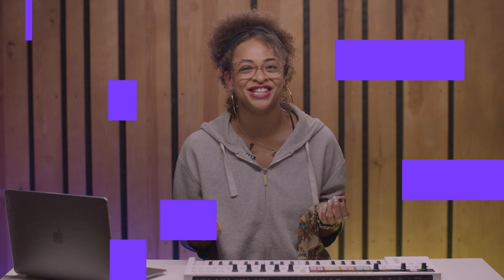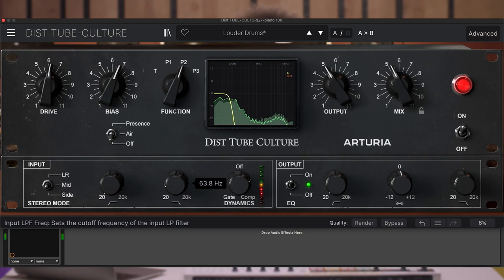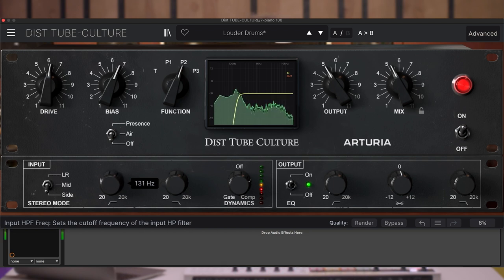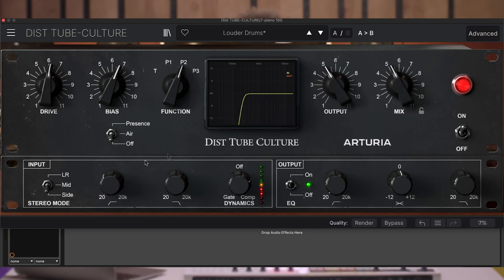There are a few more interesting features present in the advanced panel view, which we'll cover now. First off, there's the stereo mode, which lets you define if the effect will be applied to the whole stereo image of the incoming signal or only its mid or sides. This comes in handy during mixing sessions if you want to separately treat your center-panned bass, kick or vocals, or other elements panned to the sides such as pads or percussive sounds. Let's use this drum break now and hear how the stereo mode will affect its mid and sides only.